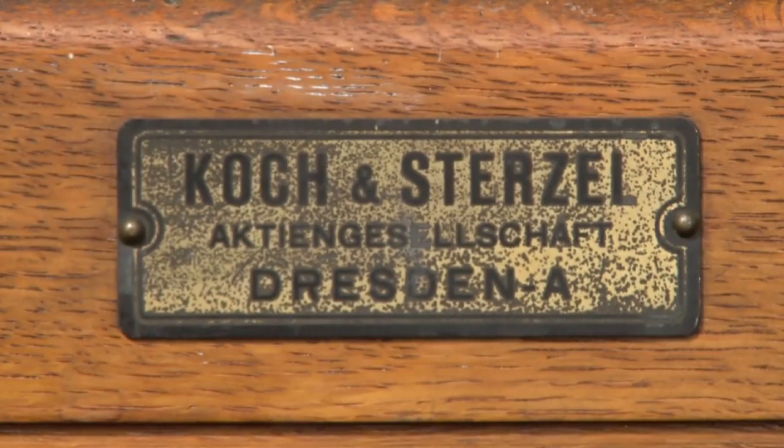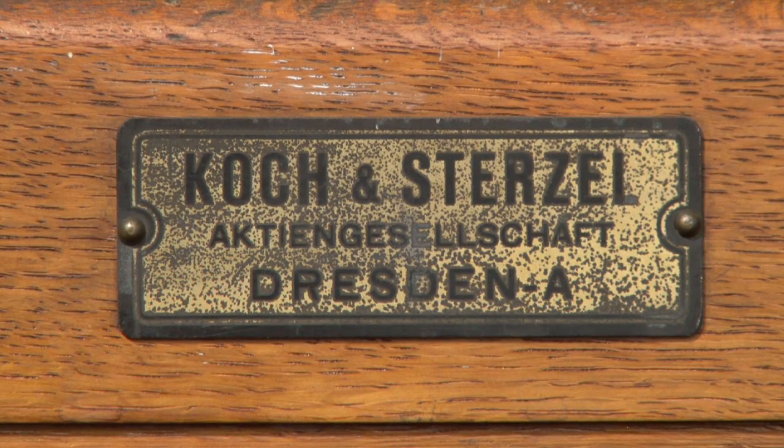Today I wanted to tell you about one of my favorite objects in the museum, the wooden x-ray machine. This machine was manufactured in Dresden, Germany around 1929.